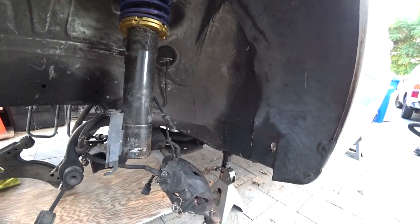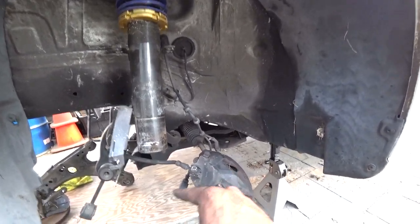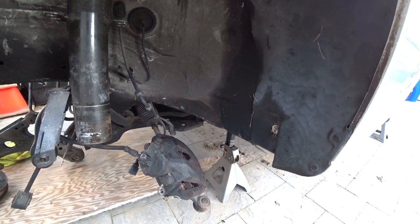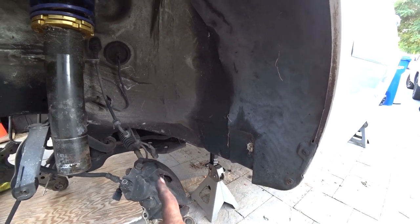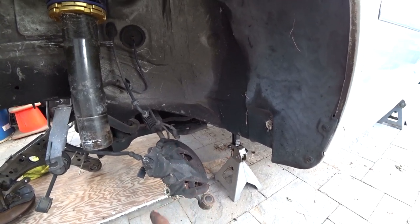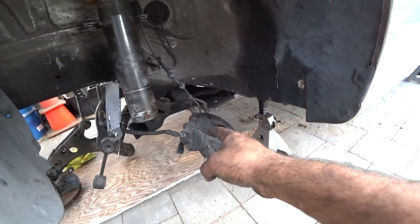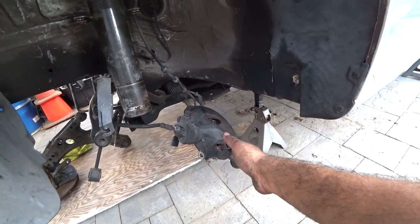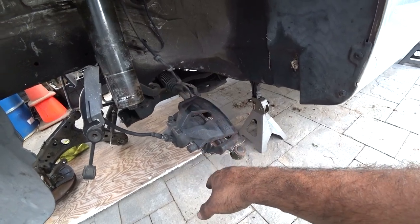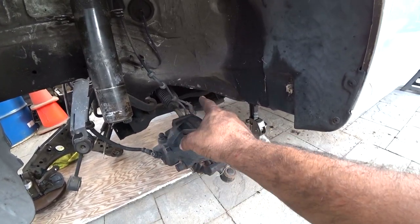So we got the control arm out. The control arm is held together by two 18 millimeter bolts — this one on the back, you have to use an 18 millimeter wrench on top. I would highly recommend making sure you have a really long breaker bar to break that one loose, as it tends to have the most force because they tend to rust a little bit more than the others. Currently I'm holding the caliper on the tie rod end, which has been pretty good. I'm probably going to zip tie it to that — I think that's going to be the smartest spot.